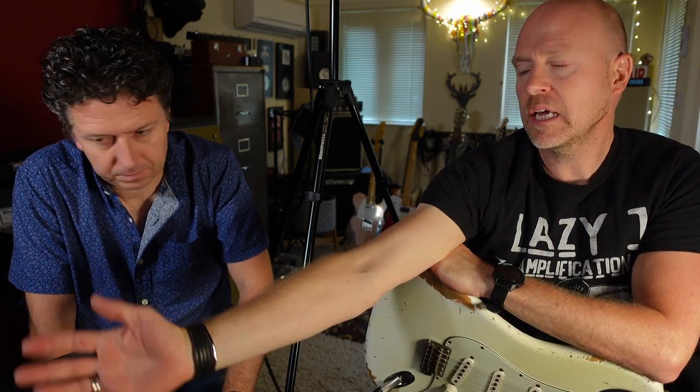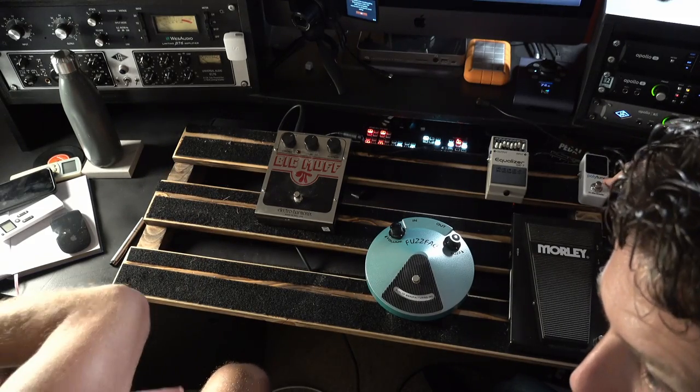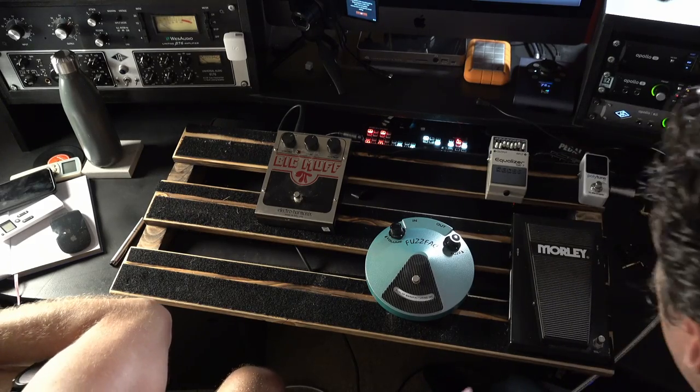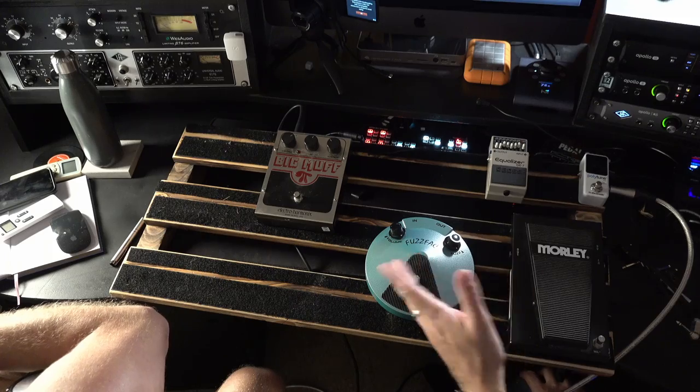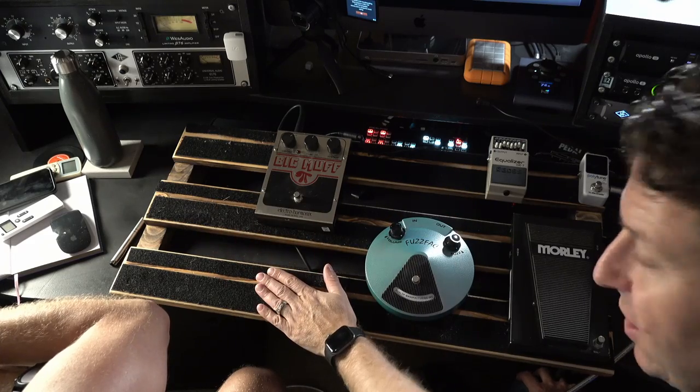What does a buffer do? It changes the impedance and basically cleans up your level. So if you're running long cable lengths, you can get a nice clean signal from your guitar into your pedalboard. You could in effect have a buffer at the start and a buffer at the end. My understanding is: polytune, wah, EQ, fuzz, muff, out to whatever comes next in the chain.